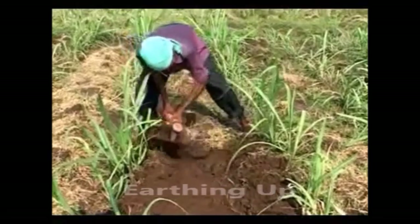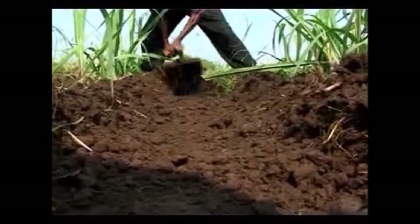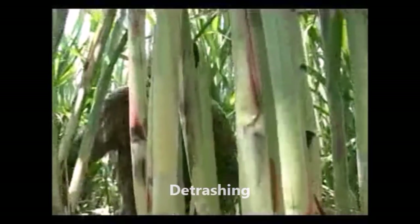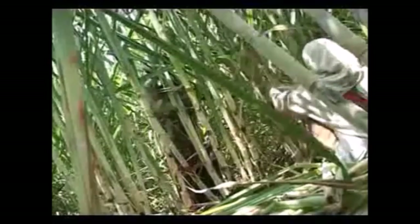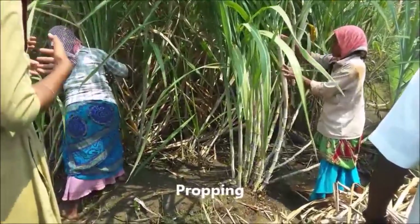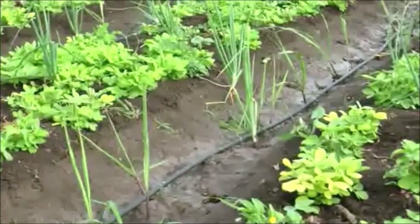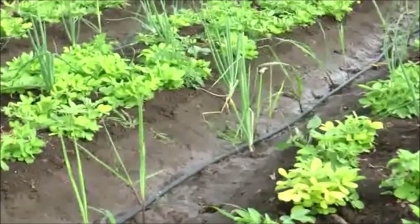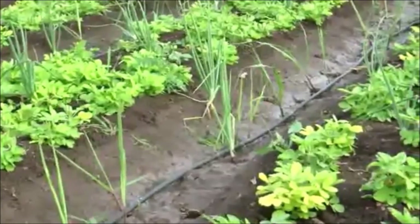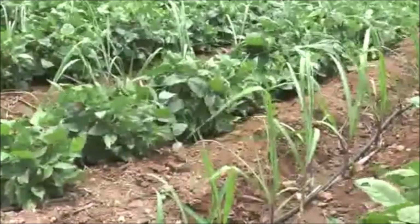Special Operations. Earthing up has to be done at 45th and 90th days after planting to provide sufficient anchorage and better aeration. Detrashing should be done by leaving top 8-10 leaves during the 5th and 7th month for effective photosynthesis and applied as bio mulch in the interspaces. Propping has to be done at the 7th month to avoid lodging of canes. Intercrops like chickpea, cowpea and green gram can be tried as there is wide spacing between the rows. Intercrops control weeds up to 60% and provide extra income to the farmers. They also act as live mulch and preserve moisture.